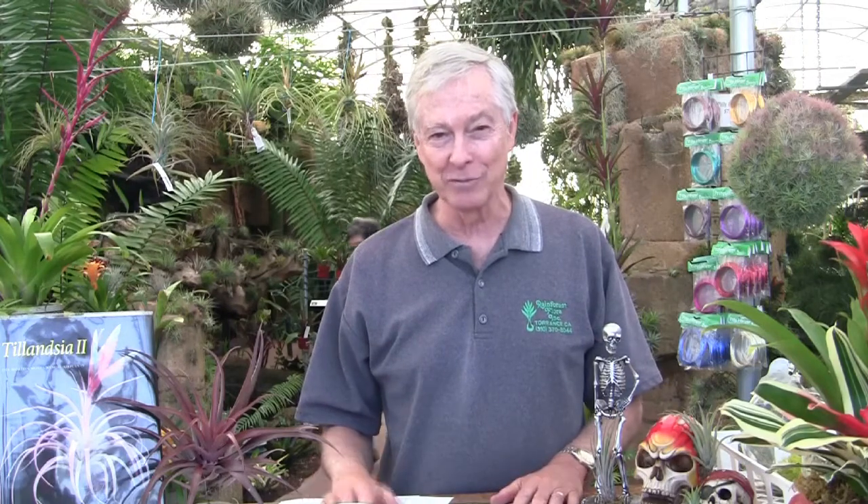Where do we ask these questions? Ask these questions on Ask Mr. Tillandsia on social media, especially Facebook and Instagram. If you've got questions, send them in — we're just getting started with this program and we'll see where it goes. Have a great time growing the plants. They're really easy: just give them light, water them periodically, and you should be good.